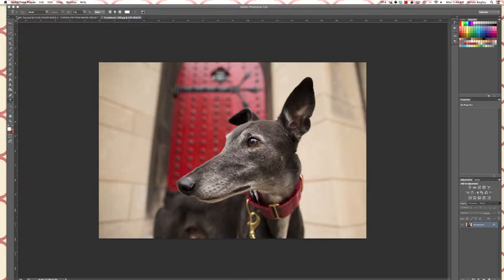Good morning again everybody, welcome back to another Hair of the Dog video tutorial. We're gonna do another leash removal — this time a little bit more challenging than before. You can see we have the collar and the leash, and I'm gonna get rid of the gold on the collar.